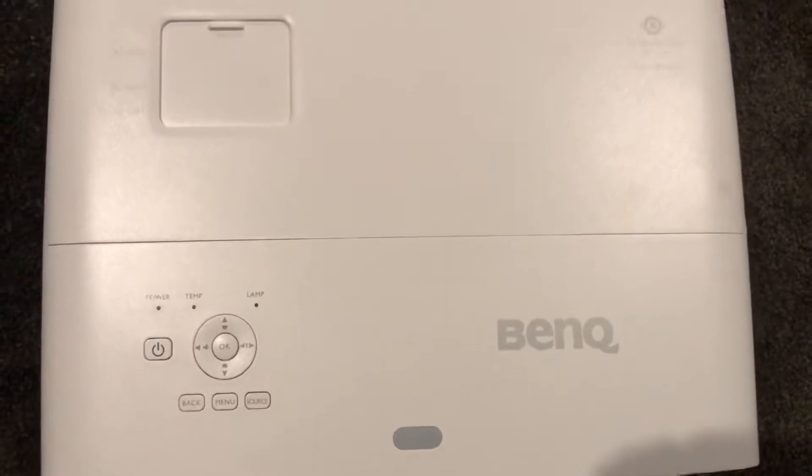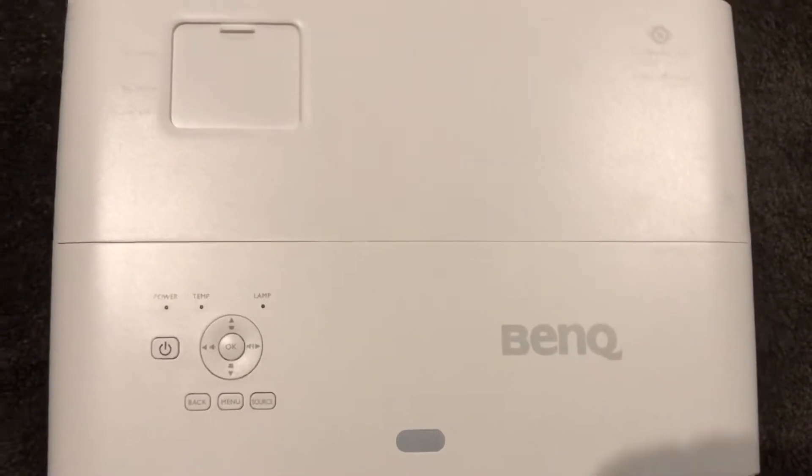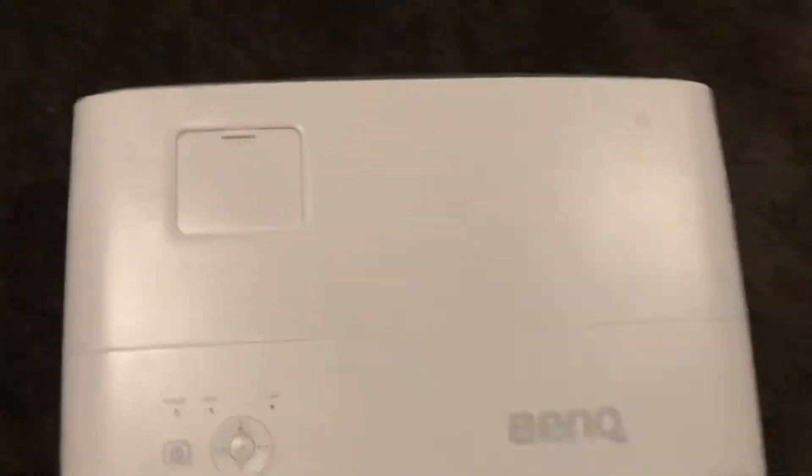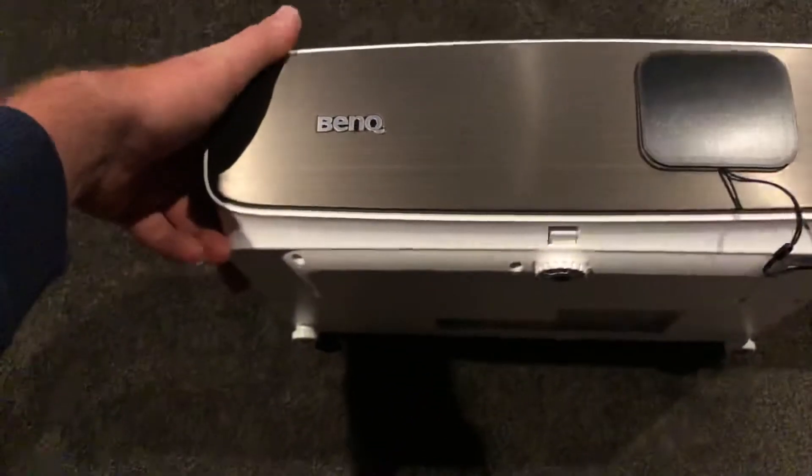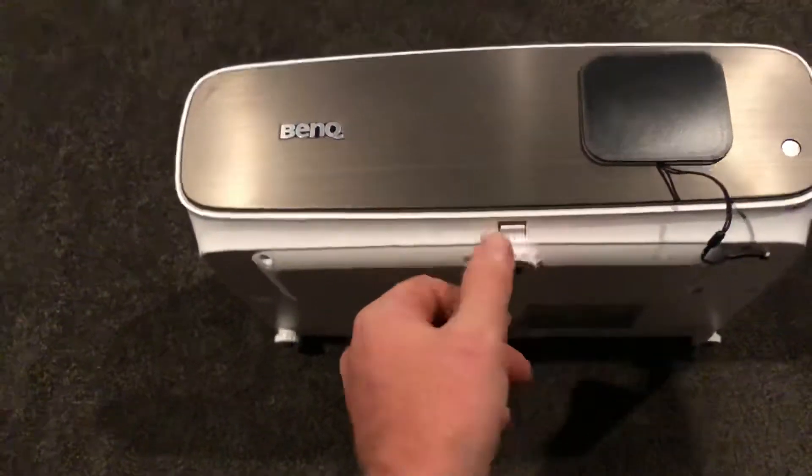There are some buttons on top there. We've got the zoom controls and all that stuff. I'm aiming for a 150-inch screen in this room, which is going to be a challenge.